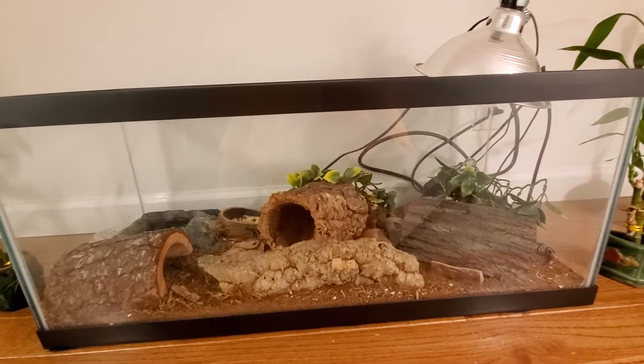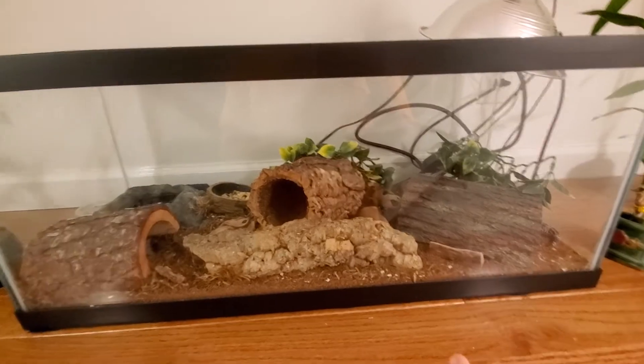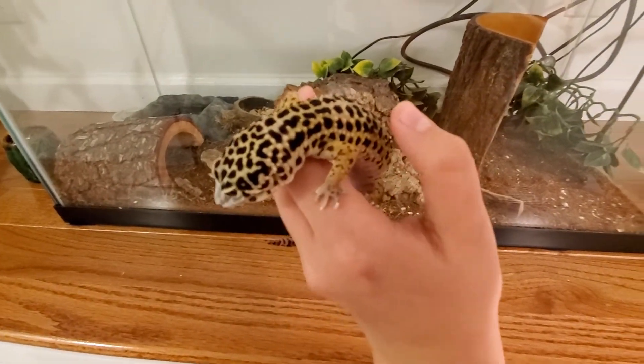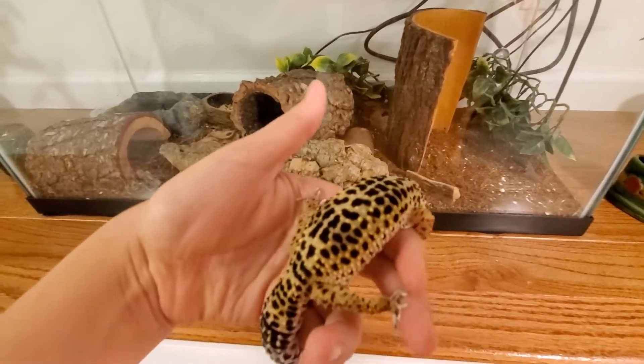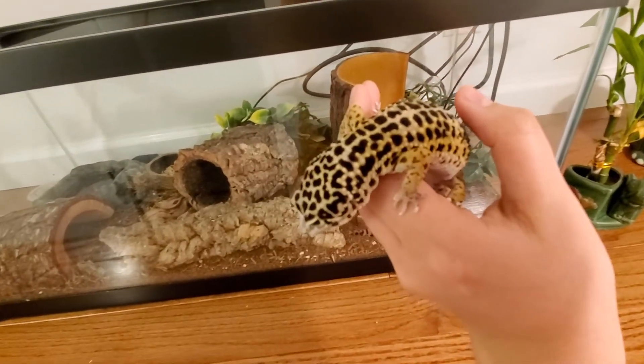I just don't like seeing them not eat anything. I'm going to take out the leopard gecko and show you guys real quick. This is Delta right here. She is a female. I've had her for about a year, more than a year actually.